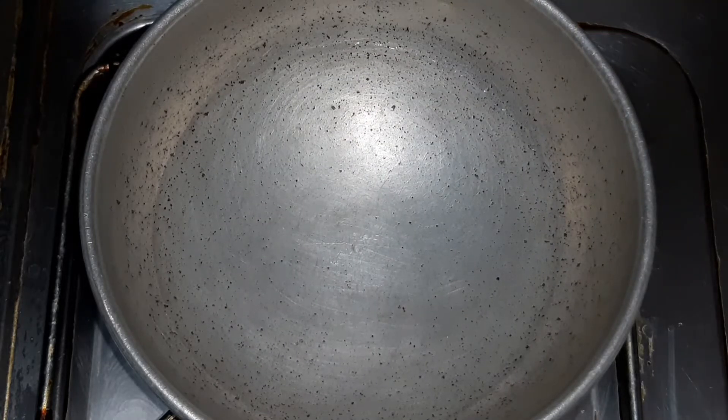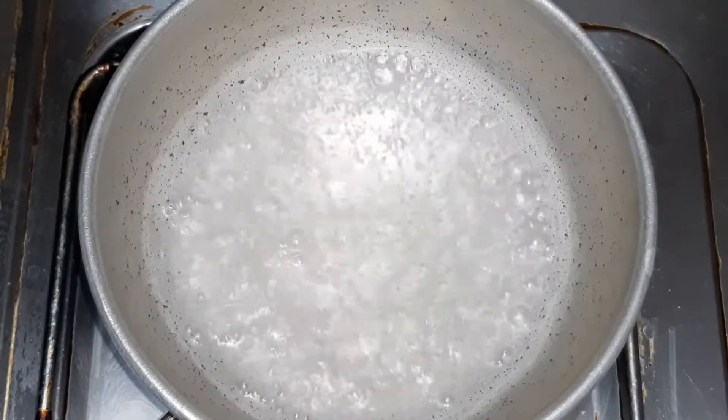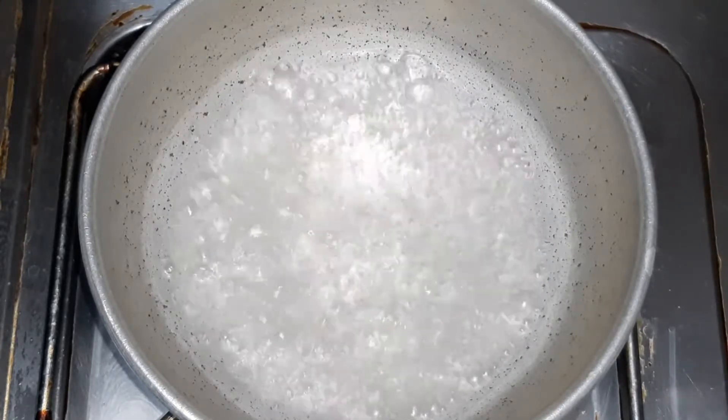We add the butter and garlic. In the beginning we add the olive oil to create the sauce as bright as possible. We add all the cilantro.